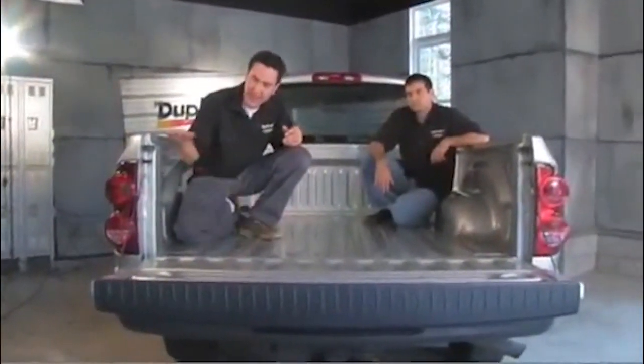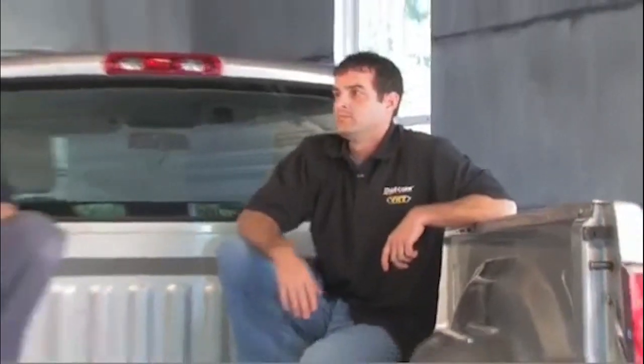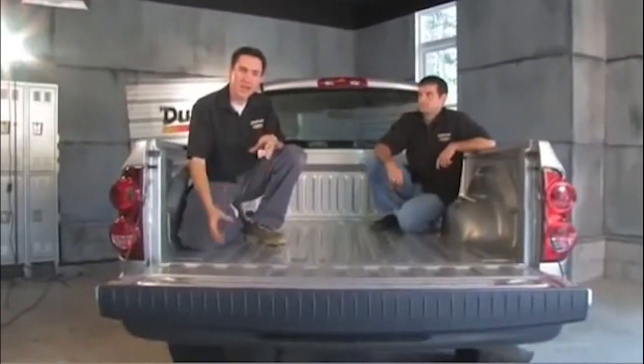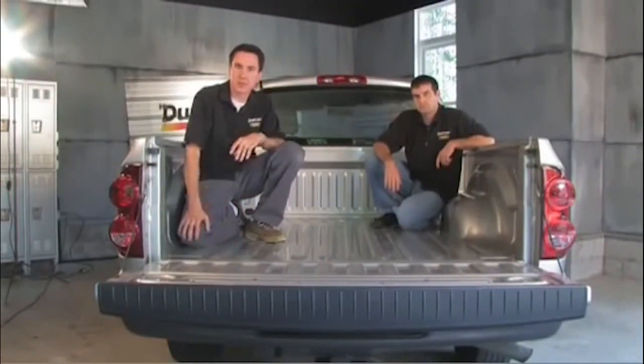Once the bed is clean, this is the time to look around the bed and mask off and remove any drain plugs and factory tie-downs, because once BedArmor is on, there's no removing it. You're also going to want to pay attention to where you want to put your tape line — at the edge of the bed, at the top of your bed rail, and around the tailgate. Once you have your tape lines down, scuff the bed down with our scuff pad, because any OEM paint finish has a high gloss clear coat which needs to be sanded down in order for any bed liner to properly adhere. Once scuffed down, you're creating a lot of dust and debris again, so you're going to want to wipe it down again with a quality wax and grease remover like Dupli-Color's prep spray.